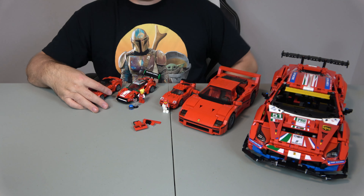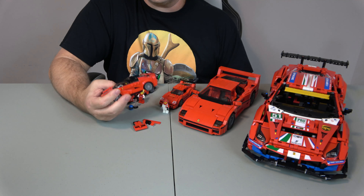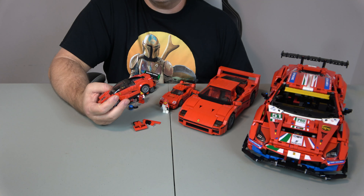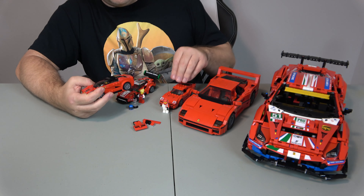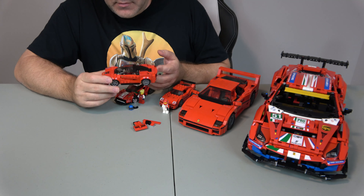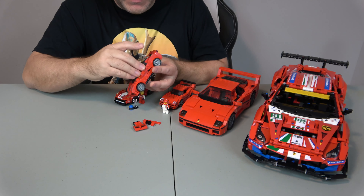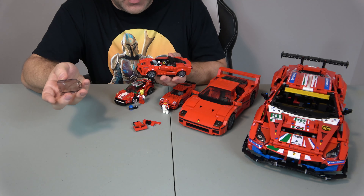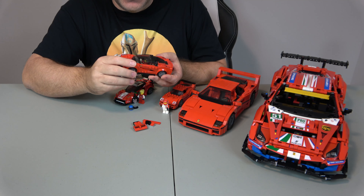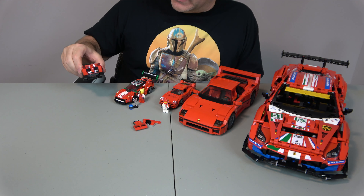Last but not least, we have this one here — set number 75899. It came out in 2015, has 159 pieces — sorry, I initially said 75890 by mistake. This one is called the LaFerrari. It comes with many stickers and basically just a basic cockpit that opens up so a minifigure can sit in it. I do like the wheels on this one — they have different wheels, that's just the way it is. And it's got a pretty cool back end too.